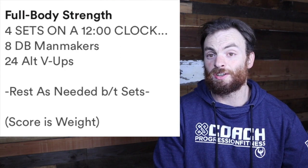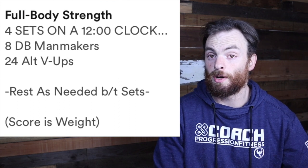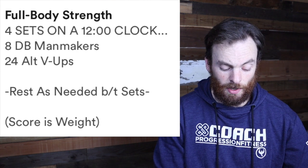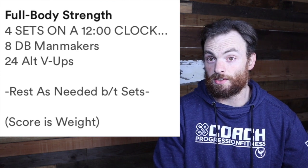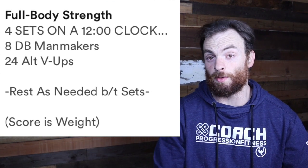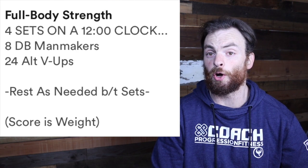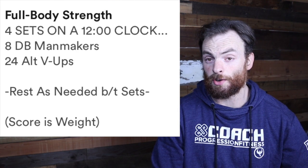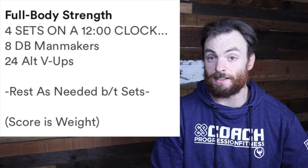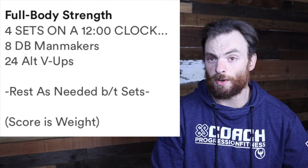For the dumbbell man-makers, this is going to be a little different for everybody depending on what piece of equipment you have available at home. I demo one of everything — with a dumbbell and with a single piece of equipment, going under the premise that most of us only have one piece of gear at home. If you have two dumbbells, go right ahead and get into the dumbbell man-makers. If not, check out the single arm dumbbell man-maker.